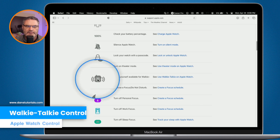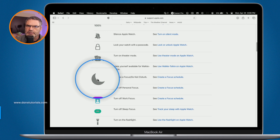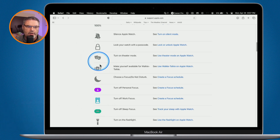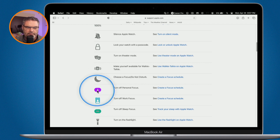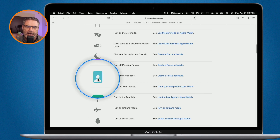We can also make ourselves available for Walkie-Talkie, which turns your Apple Watch into a walkie-talkie with other Apple Watch users. We have Do Not Disturb — tap it to turn it on. I use Do Not Disturb in conjunction with Theater Mode when watching a movie: I don't want notifications and I don't want my Apple Watch to turn on, so I turn both on. You can also turn on Personal Focus, which is a modified Do Not Disturb, or Work Focus.